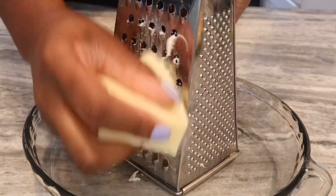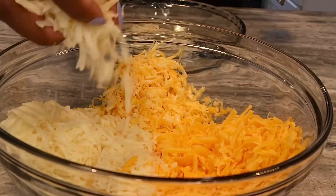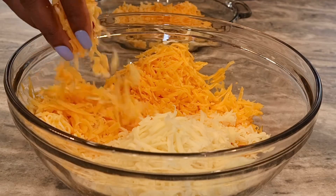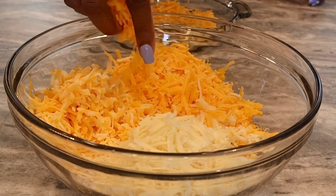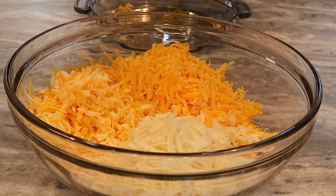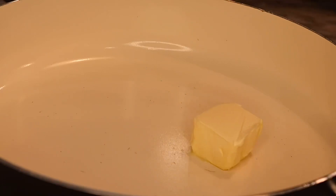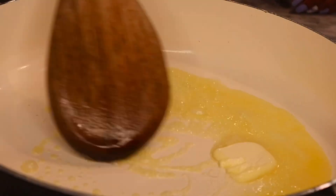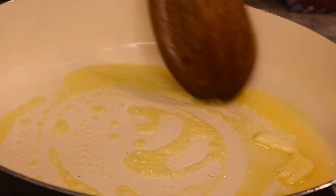While our chicken is cooking, we're going to grate some fresh cheese — I always recommend fresh cheese over the packaged stuff. We are using three cheeses today: medium cheddar, Colby jack, and mozzarella. Next, we're going to grab some water, add some salt to it for our pasta, and once it's boiling we're going to drop the pasta in and start our sauce.